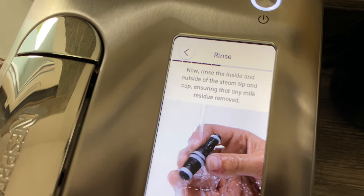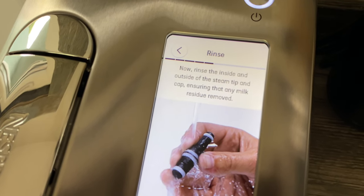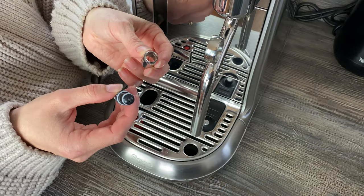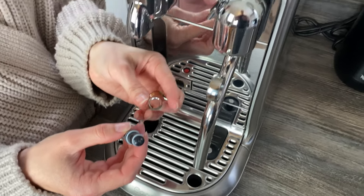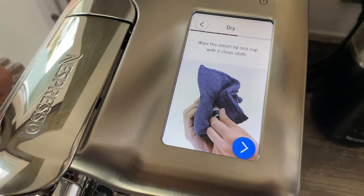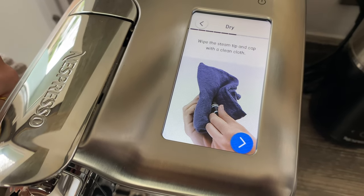The next step says: rinse the inside and outside of the steam tip and cap, ensuring that any milk residue is removed. That's all been nicely rinsed off — nice and clean. Then going back to the screen: wipe the steam tip and cap with a clean cloth. We've done that.